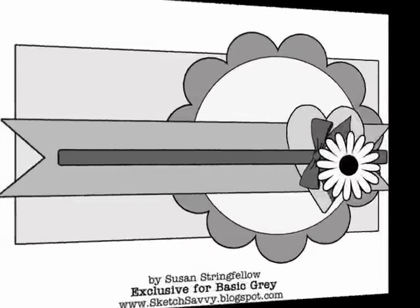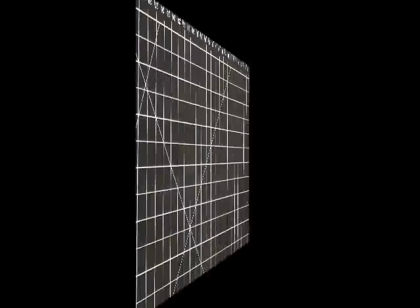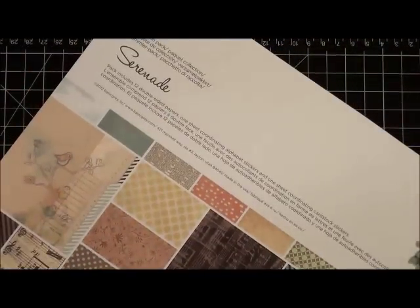Hi everyone, welcome to another Basic Grey video. Today I'm back to share another card creation with you, and I'm basing a card upon the sketch that you see here. I'm going to be using some really fun pattern paper from one of the new collections that will be released really soon, and it's called Serenade.